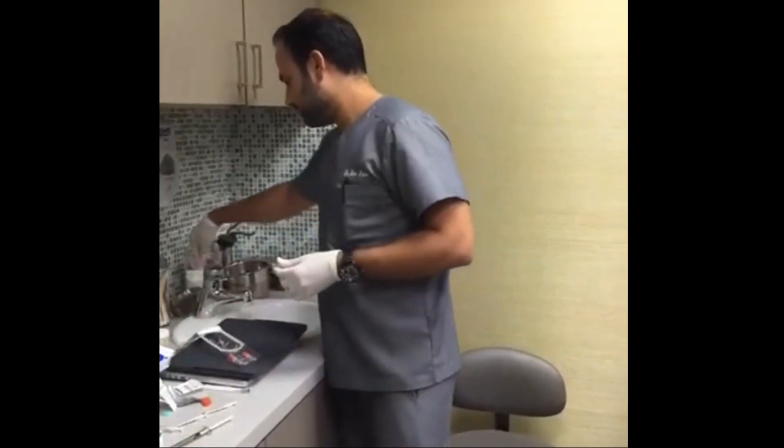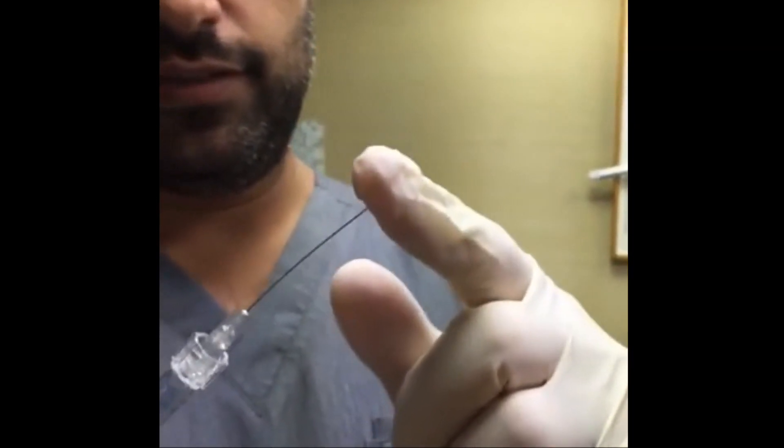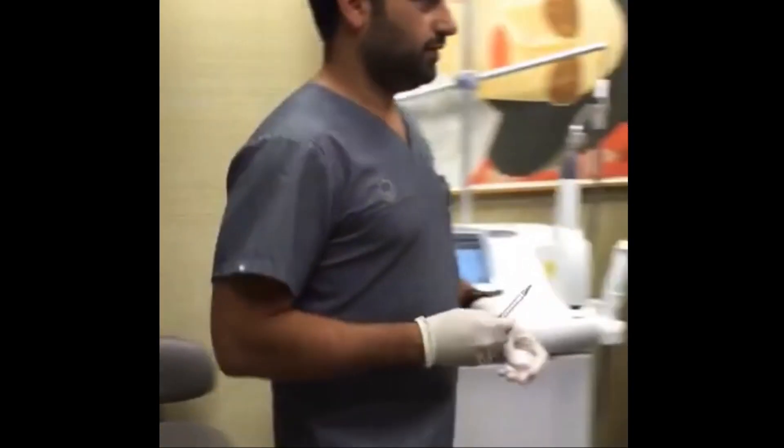We're using a cannula. A cannula is a blunt instrument — it doesn't have a sharp end, so this prevents bruising. Not in everybody, but almost everybody. So first we do a little numbing injection.